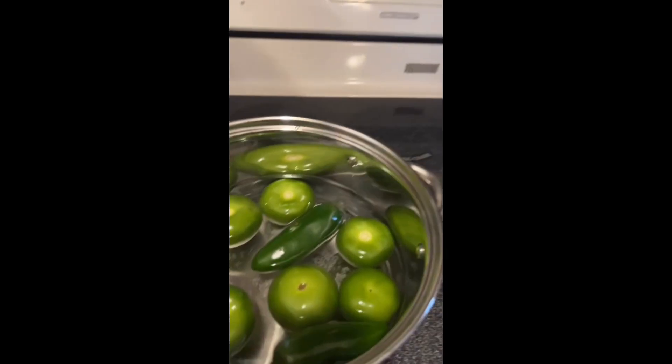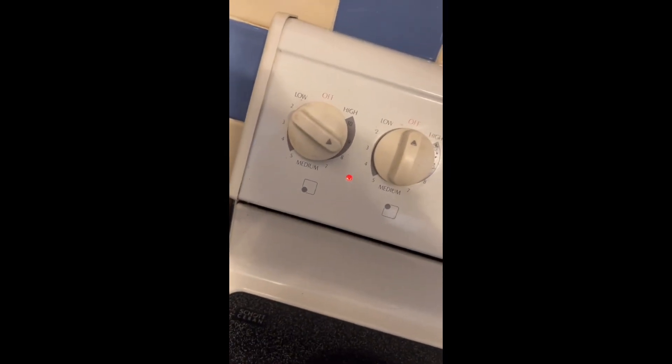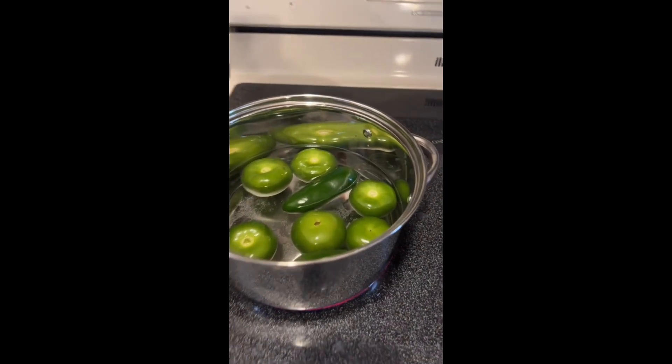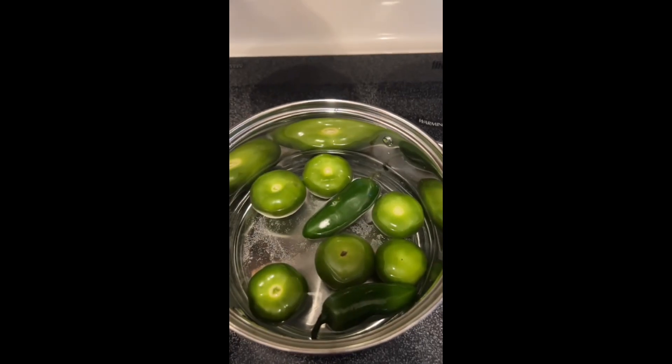Then you put your tomatoes and jalapeños on the stove. I set my stove to medium high, and all you want is for your tomatoes and jalapeños to get soft, so we'll just leave this here for a bit.